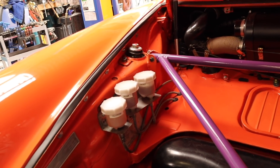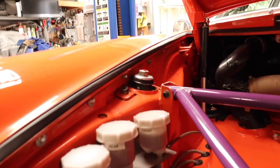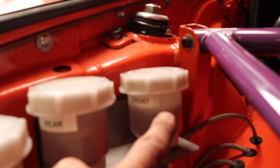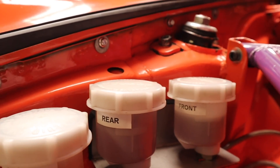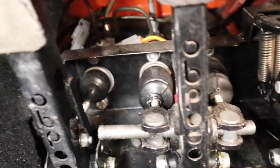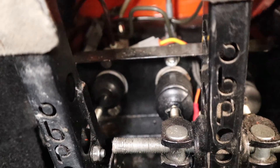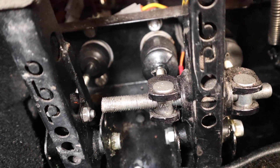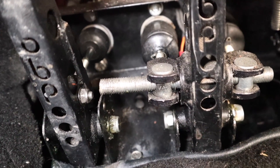The next thing I've got to tackle, which is much more of a concern, is that I have been losing brake fluid from the front circuit. After a bit more inspection I found that the master cylinder in the center is actually leaking, so I'm going to have to pull that out and replace the brake master cylinder.